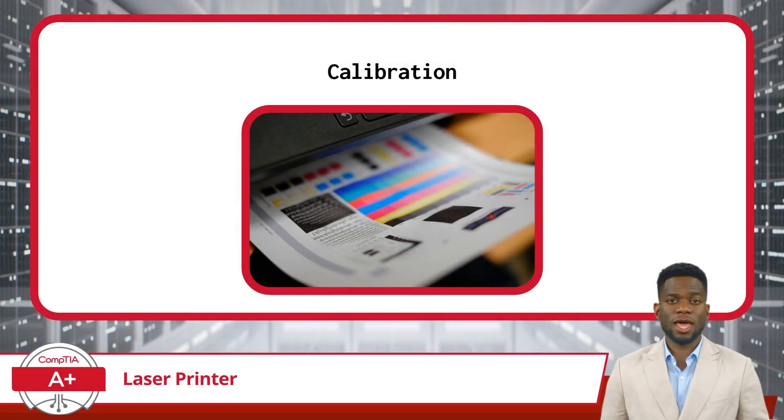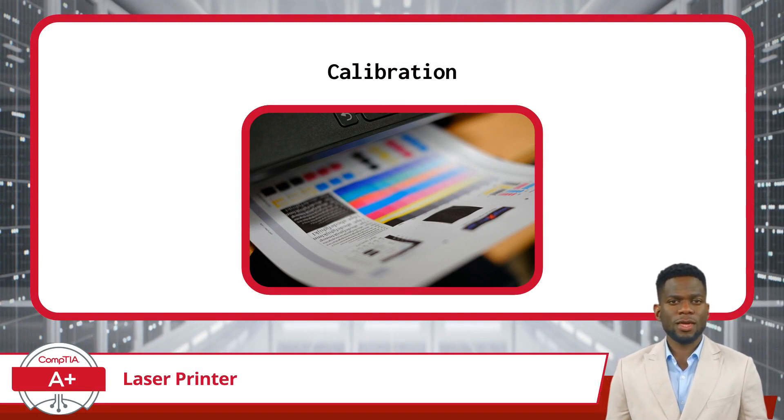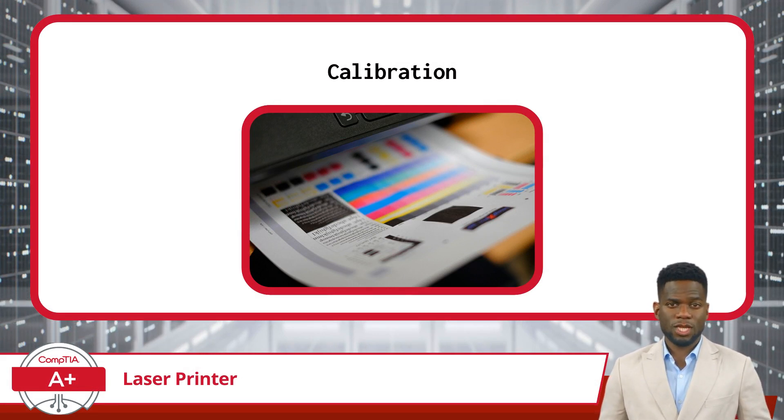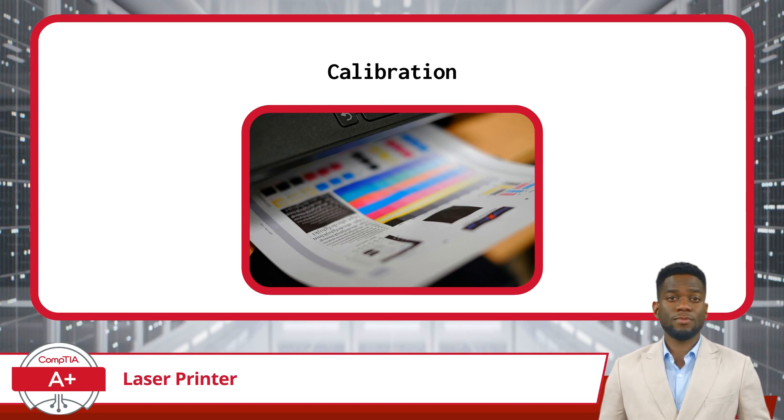Now that we've examined the major components of a laser printer, including the print imaging process and laser printer maintenance, it's important to understand the calibration process that helps keep these components operating in harmony and with precision. During calibration, the printer's internal sensors and mechanisms are adjusted to compensate for any variations or inconsistencies in print output.